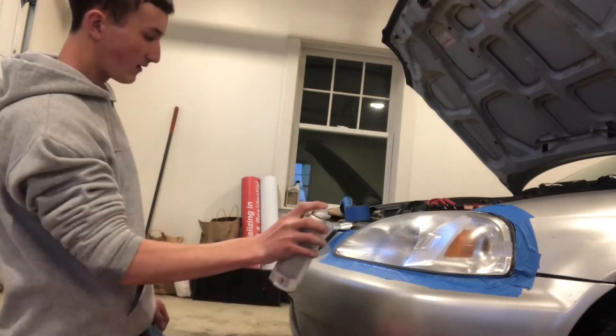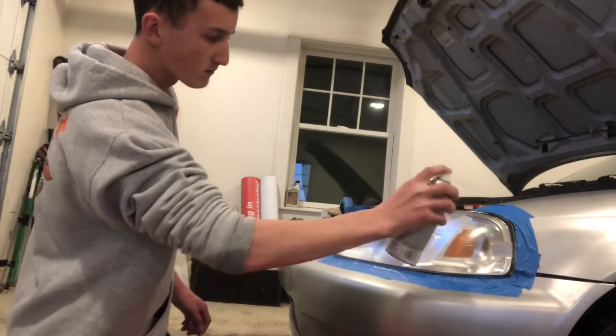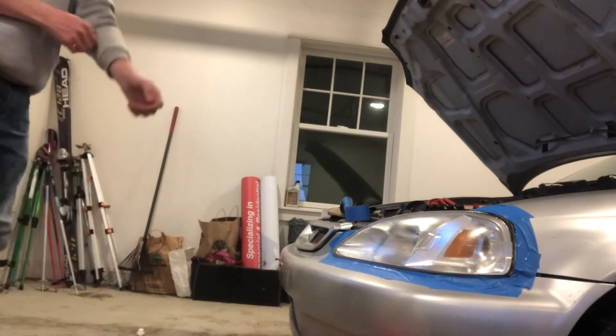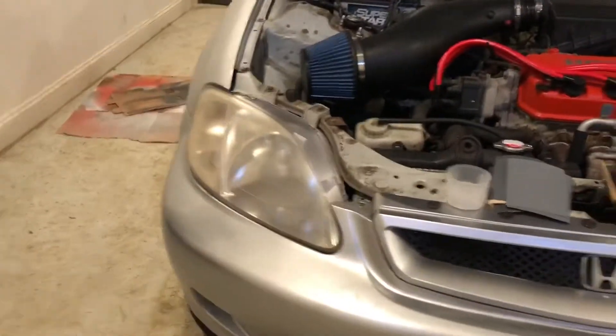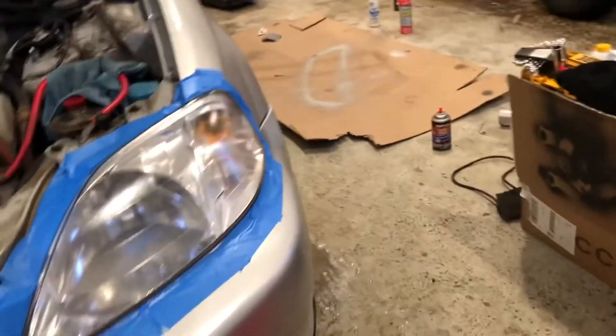Already though, look at that compared to that — it just looks much better already. I recommend if you're doing this, spray the clear coat on something else first to clear the nozzle, because if it's clogged up when you start spraying that's what causes the uneven look. I've got a little water problem going on in here — yeah, don't do this inside if you can help it.